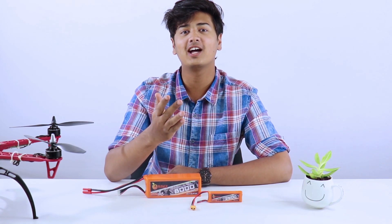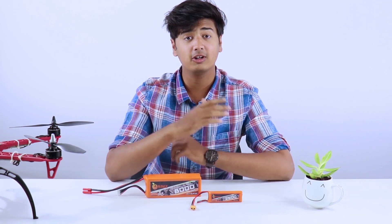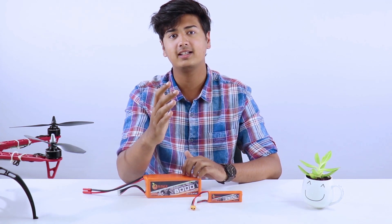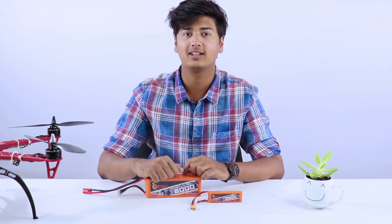Welcome to Robu. In today's how-to video, we're going to talk about how to choose the perfect lithium polymer battery for your drone. Lithium polymer batteries use a polymer electrolyte instead of a liquid one. They are rechargeable and come into play where the weight of the battery is a critical feature, like in mobile devices, drones, and aircraft.